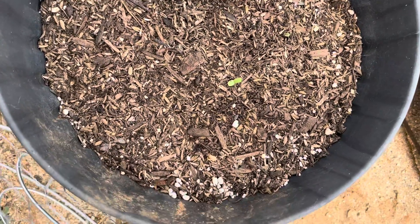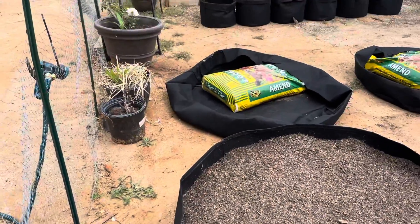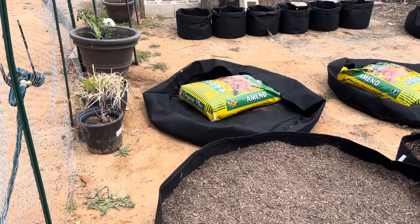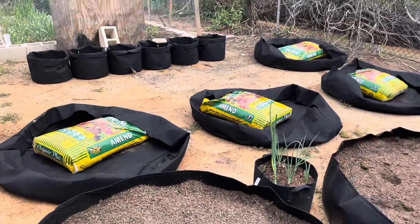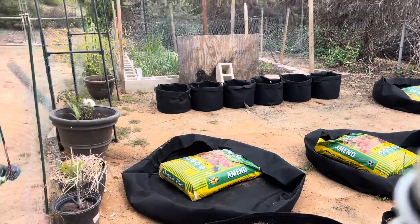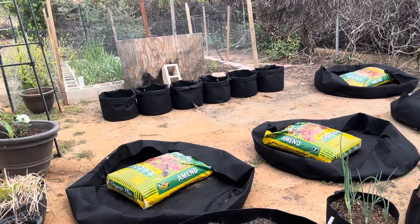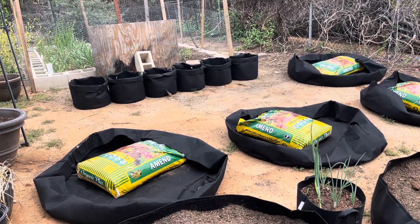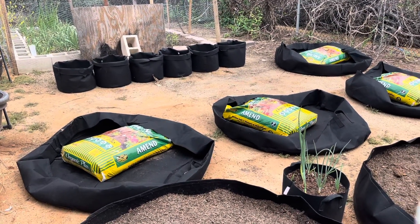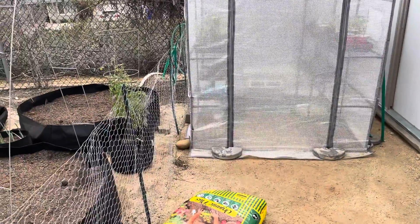I think I'm gonna plant some more flowers today. Alright, let's get to what I'm supposed to be doing — setting up the rest of these grow bags, cutting down that giant weed, and getting ready to plant what's in the greenhouse. I gotta open that up.